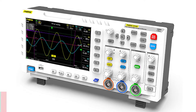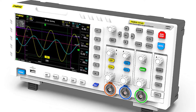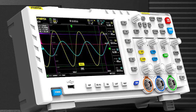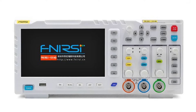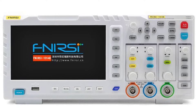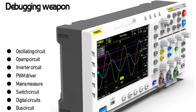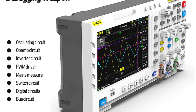Number 4: FNIRSI 1C15 Bench Multimeter. The FNIRSI 1C15 is a 3-in-1 instrument that offers a digital bench multimeter, an analog bench multimeter, or an oscilloscope. It features high capacity, wide voltage and high sampling rate, enabling you to easily measure, monitor and analyze AC, DC and alternating signals. Measurements can be taken in MIN, MAX and AVG reading modes. It allows you to accurately test circuits and measure frequency up to 1 MHz, and features an extra-large display screen, a built-in memory function and an auto-off feature.